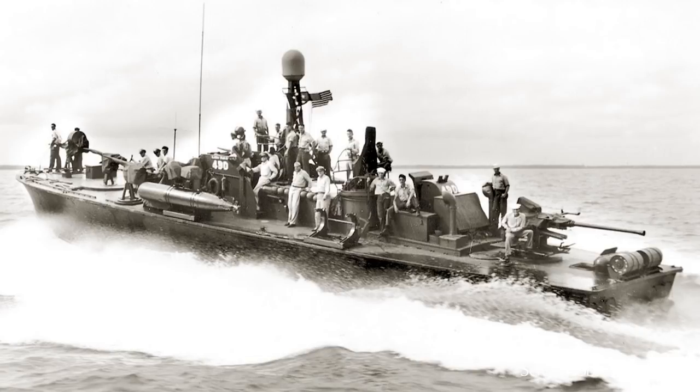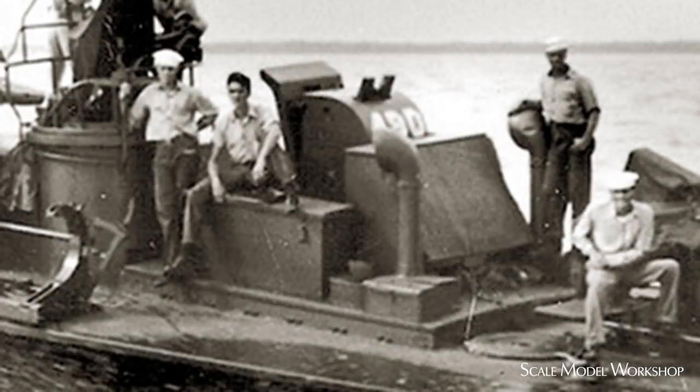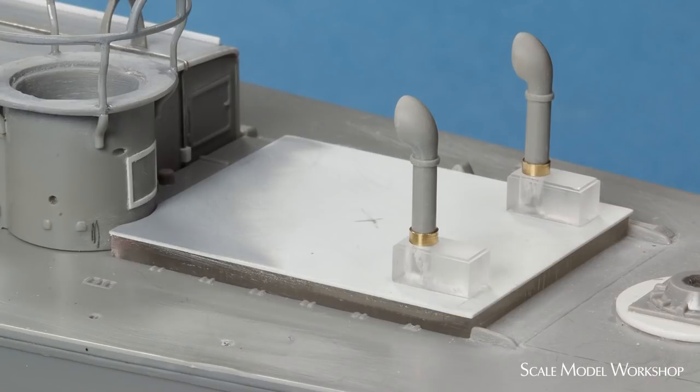This image of PT-490 is a good illustration. Looking up close, it was clear that the engine hatch needed significant modifications. The narrower ventilator, storage boxes, and 40mm storage were pretty much the same as seen on the later 43 boats. Rather than modify and clean up the kit hatch, I started by cutting a new one from acrylic and styrene sheath.